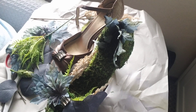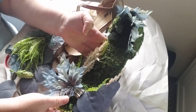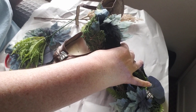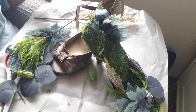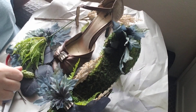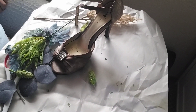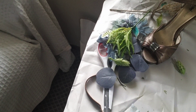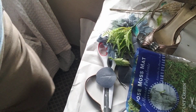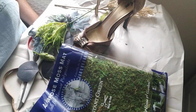Hi guys, welcome to the House of Ginger! Today we are going to finish the other mossy shoe that we decorated. The beautiful fairy mossy shoe - I think it's lovely. I left the moss somewhere, now I have to find it. Okay, found the moss! So we're going to create another shoe so we have a similar set - maybe not so matchy-matchy.